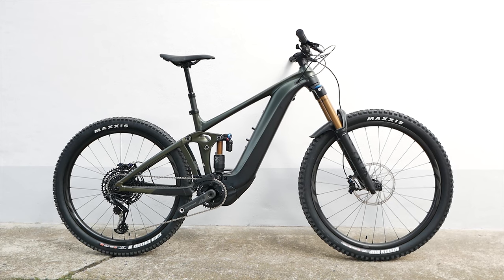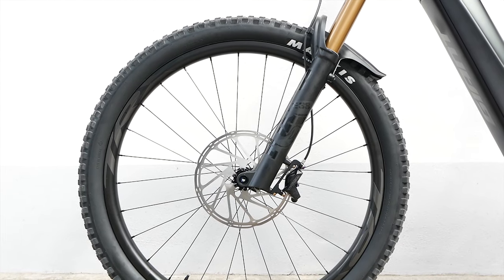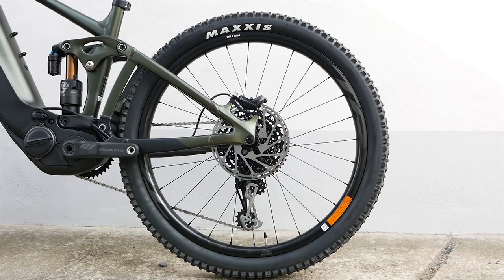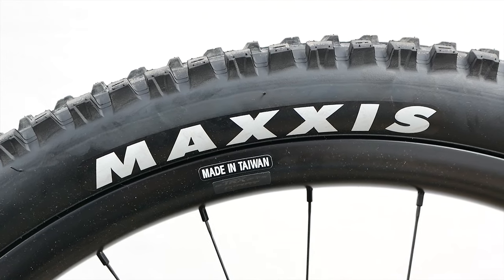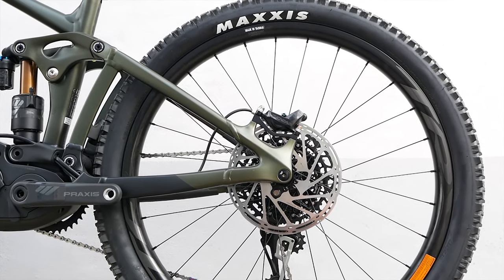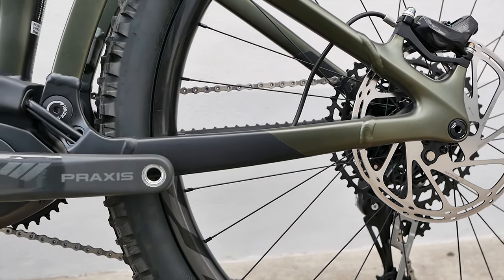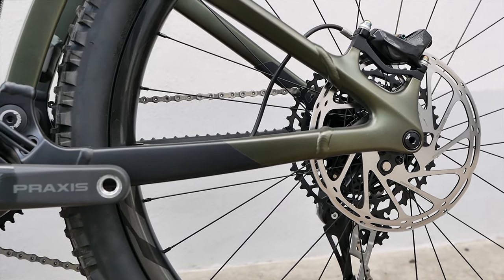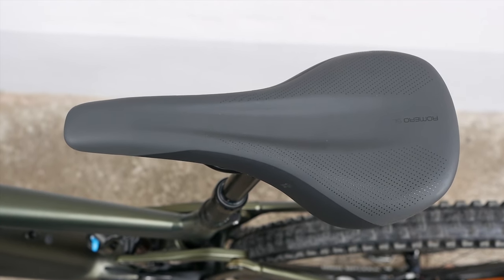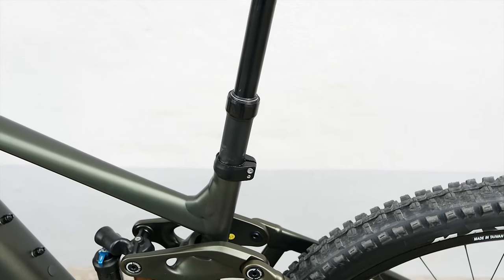In the future, the Reign E+ will have a mixed wheel configuration. At the front you will find a 29-inch wheel; at the rear, a smaller 27.5-inch one. The larger front wheel offers maximum directional stability, while the 27.5-inch rear wheel supports more agile handling. The shorter chain stays aim in the same direction — Giant has removed around 15 millimeters in each frame size. At the same time, the stack has somewhat increased. In terms of its riding characteristics, the Reign E+ is more versatile and a little more playful than before.